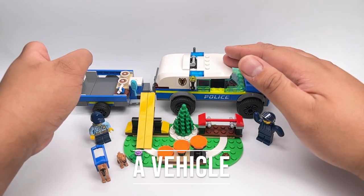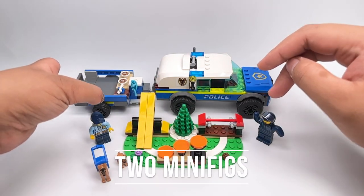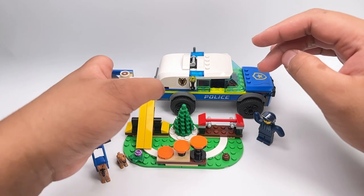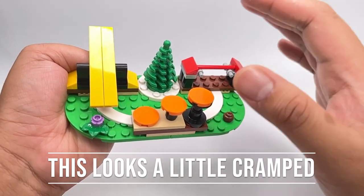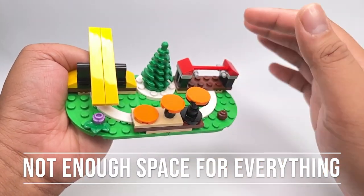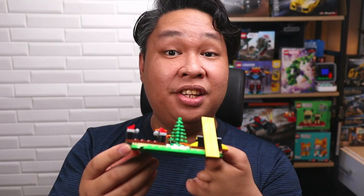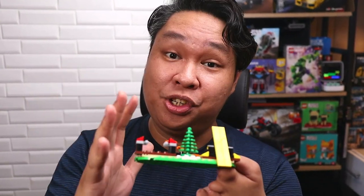This set comes with a vehicle, a trailer, a training ground set, two minifigs, and two dog figures. My first impression is that the park looks a little cramped — there is not enough space to let the individual features breathe. But considering this is a 5-plus set and a relatively cheaper kit, I can understand this level of compression.